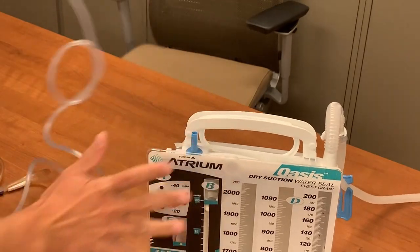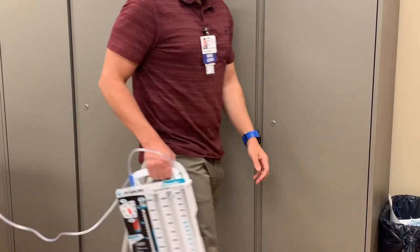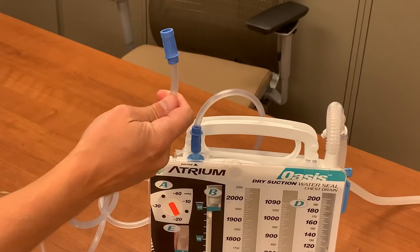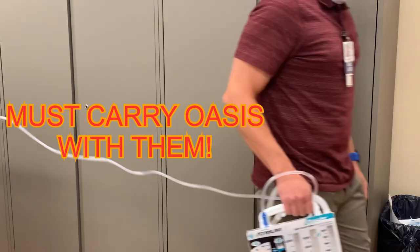For patients who can be disconnected from suction, simply disconnect the suction. They can now ambulate in the hallway, but they will need to carry the Oasis system with them — you do not disconnect the system from the patient. Some patients will be able to ambulate but will need to stay connected to suction. These patients won't be able to walk in the hallway, but could ambulate in the room. You can connect suction tubing extensions to the Oasis unit to allow the patient to move more freely within the room, and they will need to carry the Oasis unit with them as it will still be connected to the patient.